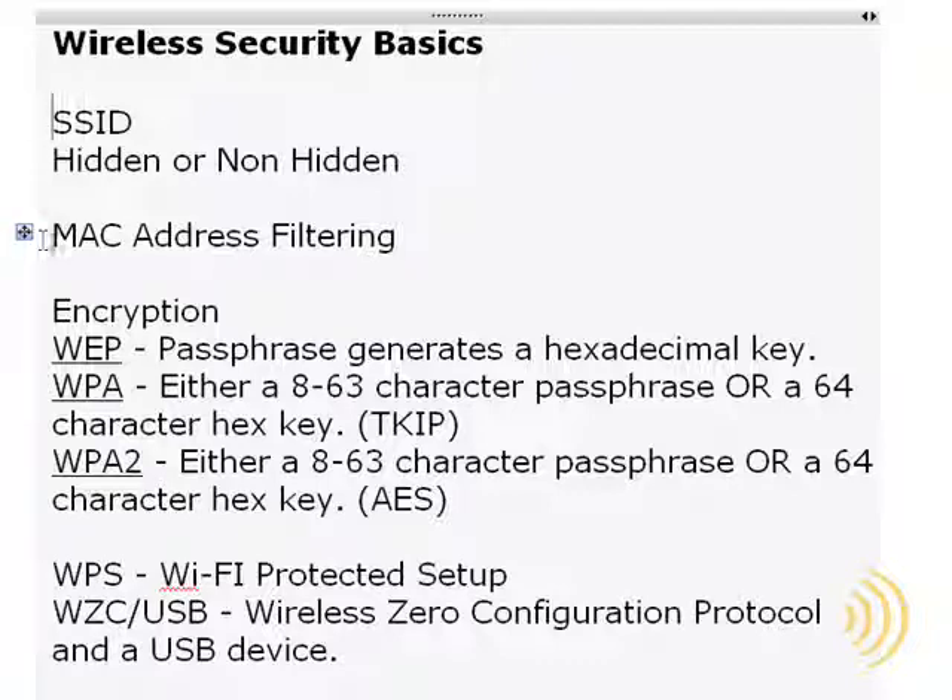MAC address filtering. What does MAC address filtering do for you? MAC address filtering is actually a pretty good idea — it's easy to set up and it does take a certain amount of sophistication to crack it. MAC address filtering gives you the ability to choose which specific computers are allowed to connect to your network.